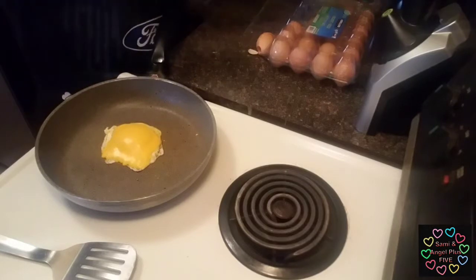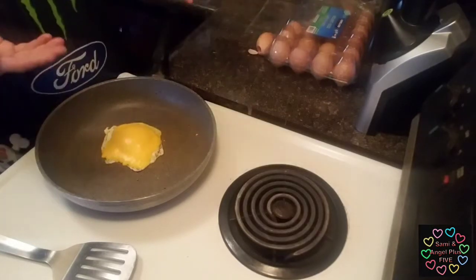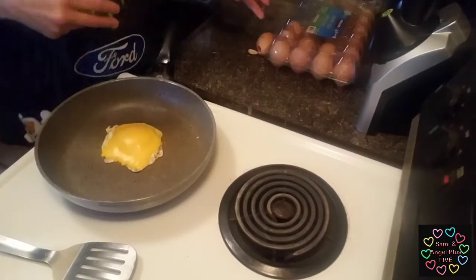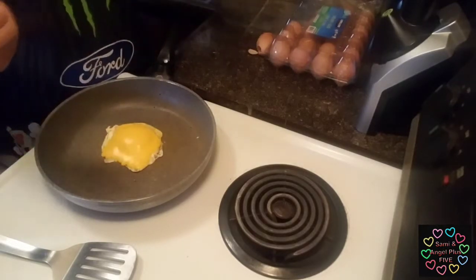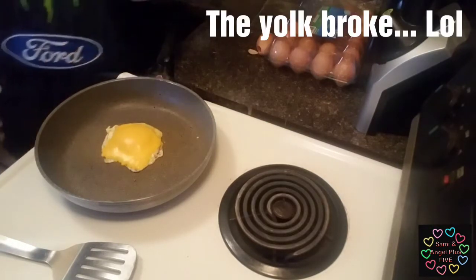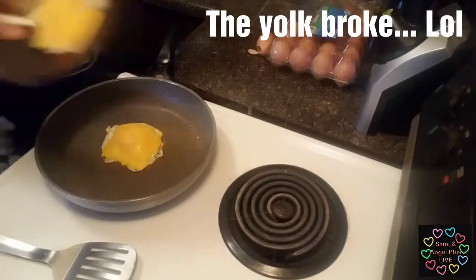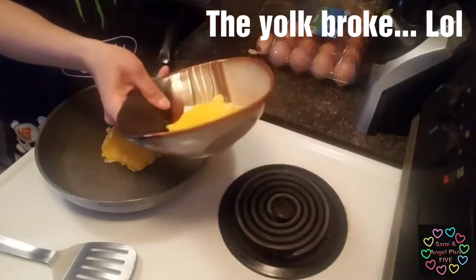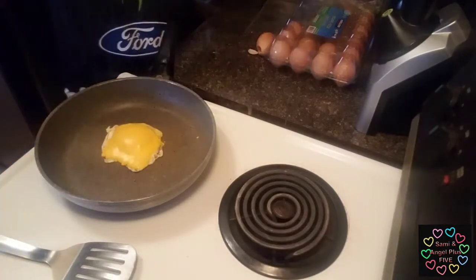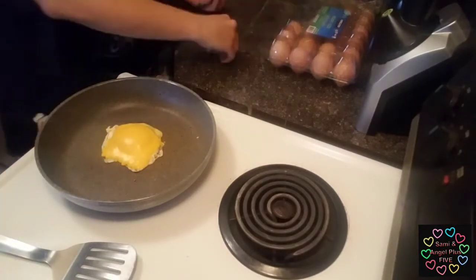If you do end up breaking your egg and you wanted a sunny-side up, sometimes I get mad and I'm like, alright, I don't want to throw my egg away. I broke the first one, you guys, and I'm going to still eat that one too — but on the side, not with extra bread, because I don't need all that bread right now.